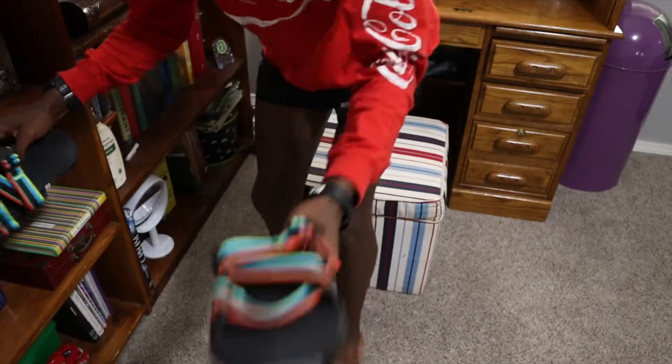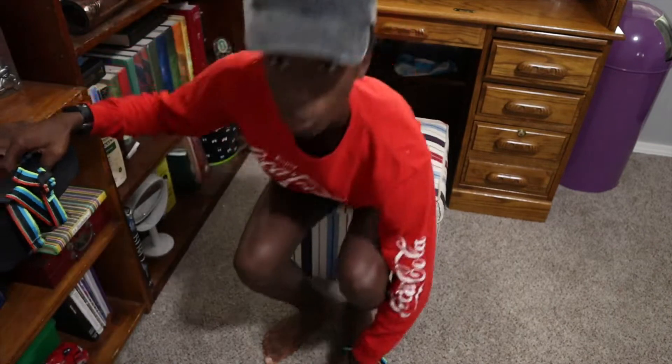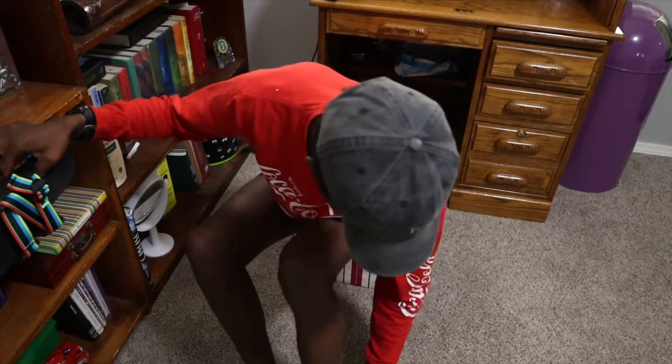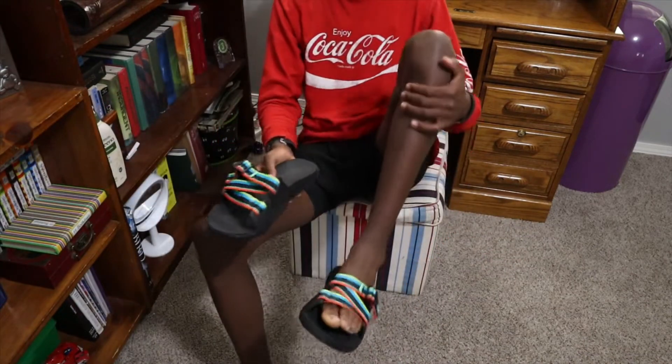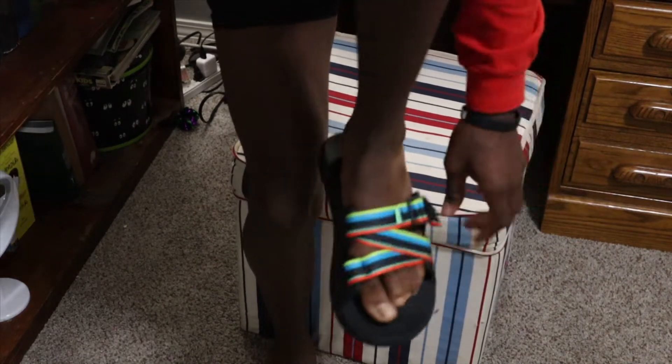I'll tell you guys what they feel like on the carpet, and then I'll probably go outside and test them on cement. Definitely don't run in these shoes — the traction is not the greatest so far putting them on for the first time. Also this is not biased at all because I've never actually worn Chacos or any shoe like this, or Birkenstocks. The fit is all right — let me show you my foot. I haven't tightened yet but so far so good.